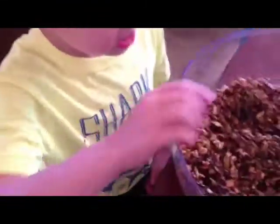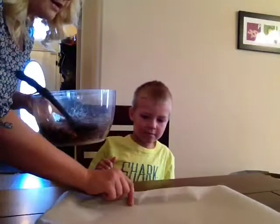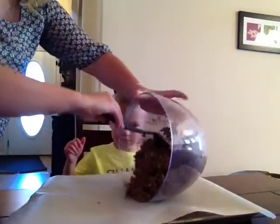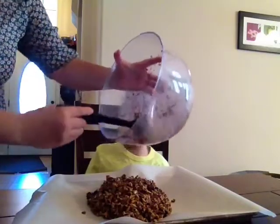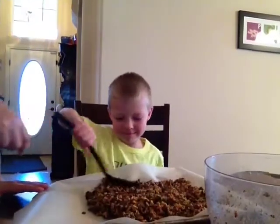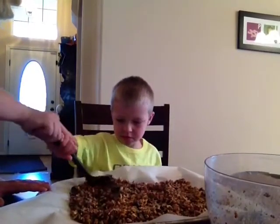Now that we've mixed it nice and good — great job, Kellen! We're going to pour it onto our parchment paper on our baking pan. It looks like a food mountain! Then we're going to spread it out nice and even, trying to get it all level so no part is taller than the rest.